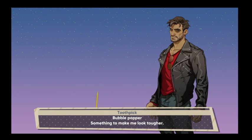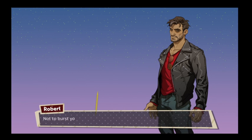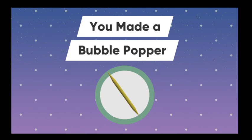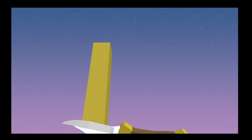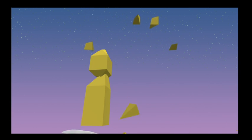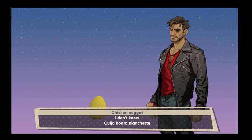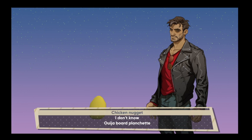What's the story here? It's a bubble popper. Not to burst your bubble, but there aren't any bubbles here. It's a bubble popper. Is there a way to do this wrong? That's an egg. And this is a chicken nugget. It's an ouija board planchette. It's a chicken nugget.